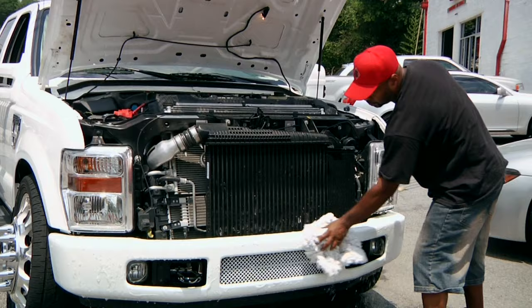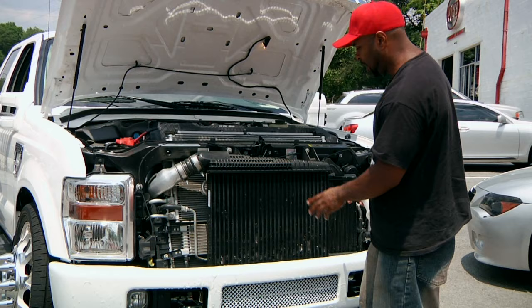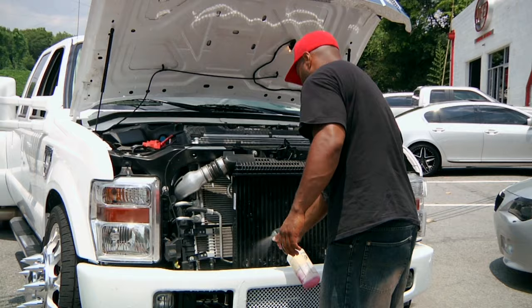Sometimes people use a degreaser — you really don't want to put that on the paint. So now that I have all the soapy water on the bumper, I will go ahead and spray the radiator down really well.